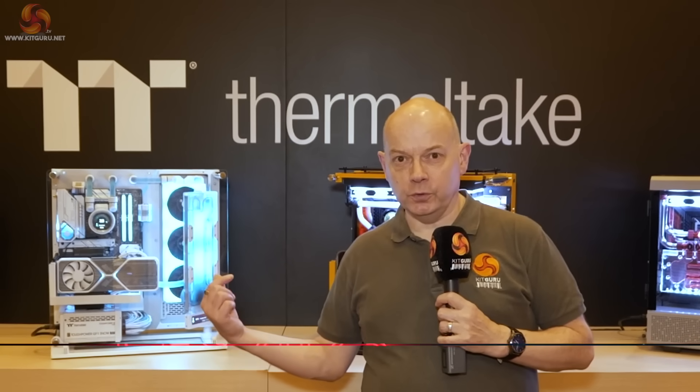Kit Guru is at Thermaltake for CES 2023. We've got four special builds behind us but we'll come back to those at the very end.